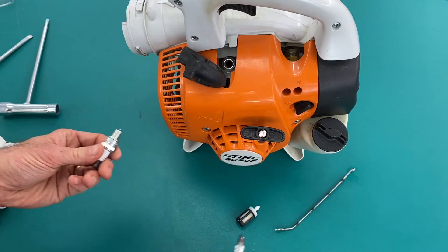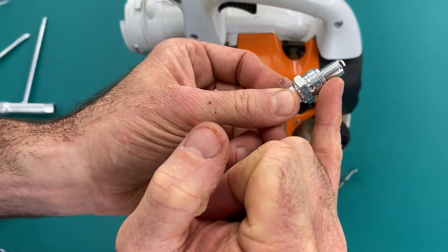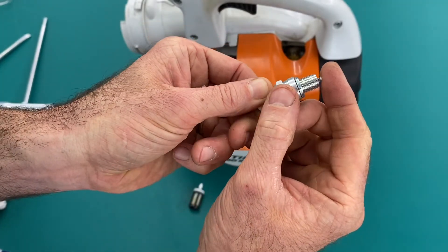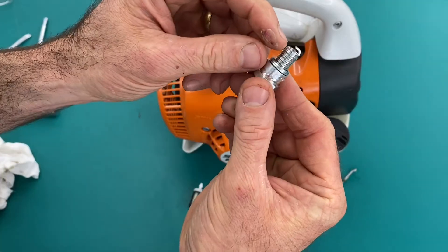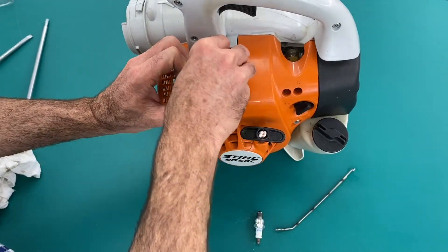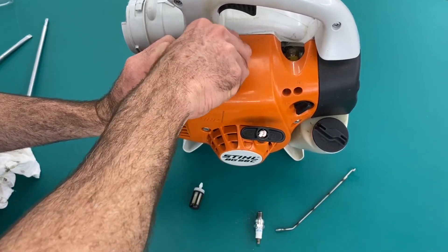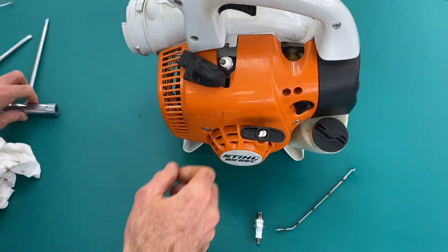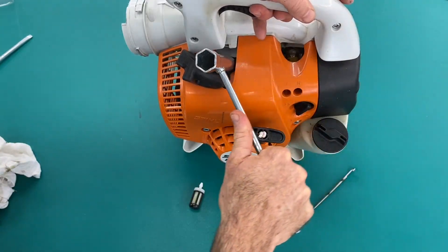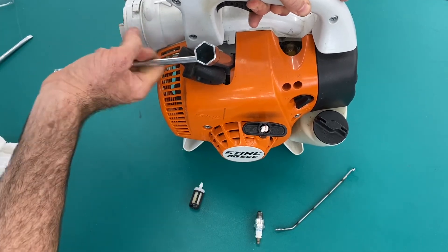Here's the old spark plug and here's the new. Just pay close attention to the gap — make sure that gap is there, that it hasn't been bumped or closed up for any reason. It should be 0.5mm, and that looks pretty good to me. Find the new plug in, and then just tighten the plug up to be nice and firm. Certainly don't crank on it too hard — that feels pretty good.